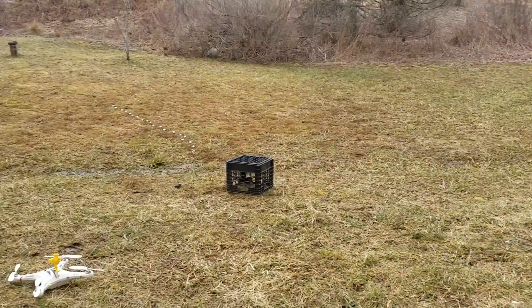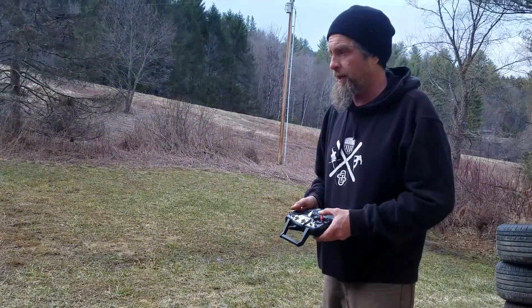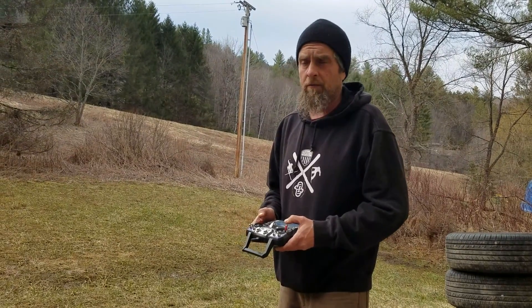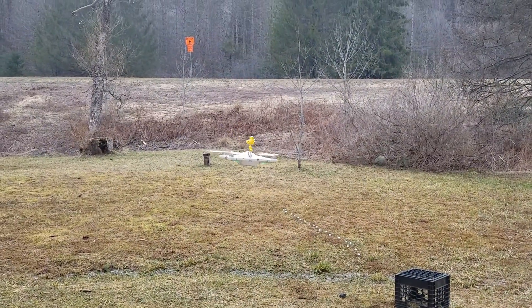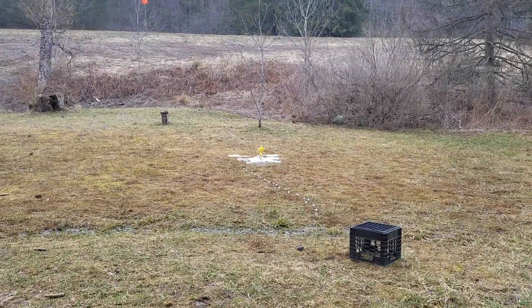All right, we're gonna do a maiden flight with the Cheerson CX-20. We put the APM 2.6 in there, the GPS. This is the acro mode with a 4S LiPo battery — stock everything else.